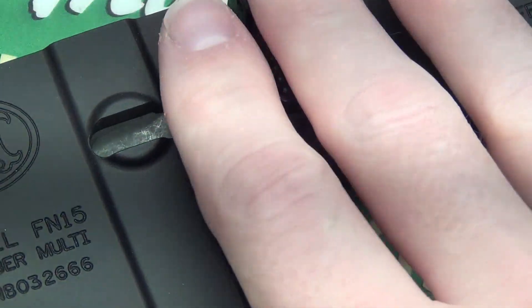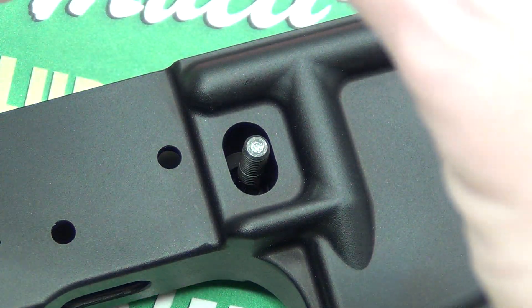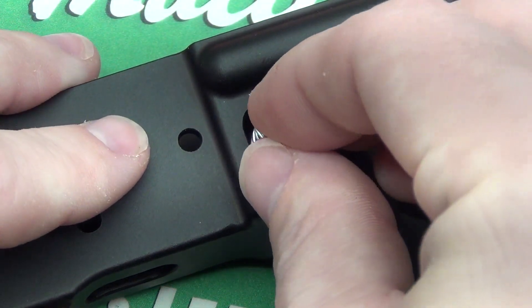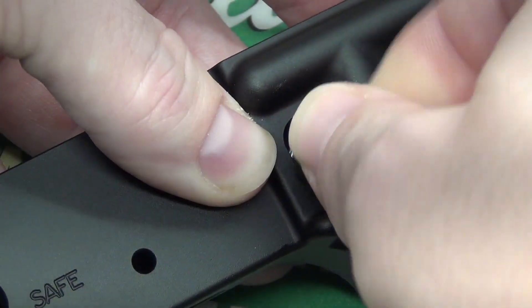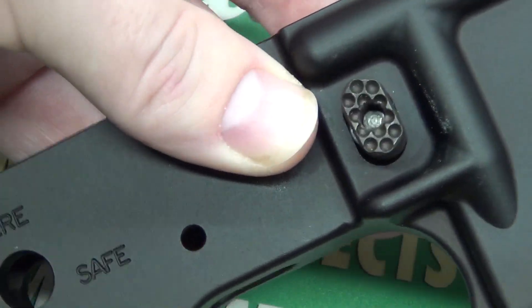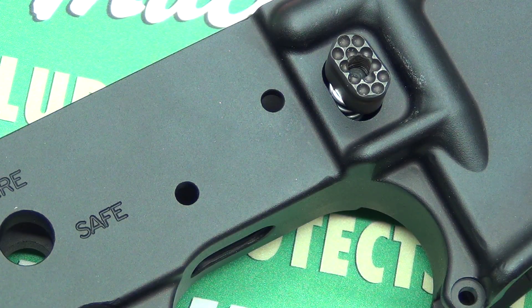Flip it over and you can see our post with the threads on it. Take the spring, put it right over, then take our magazine release button and see if we can get maybe a twist on it. I've got about four twists on it now.